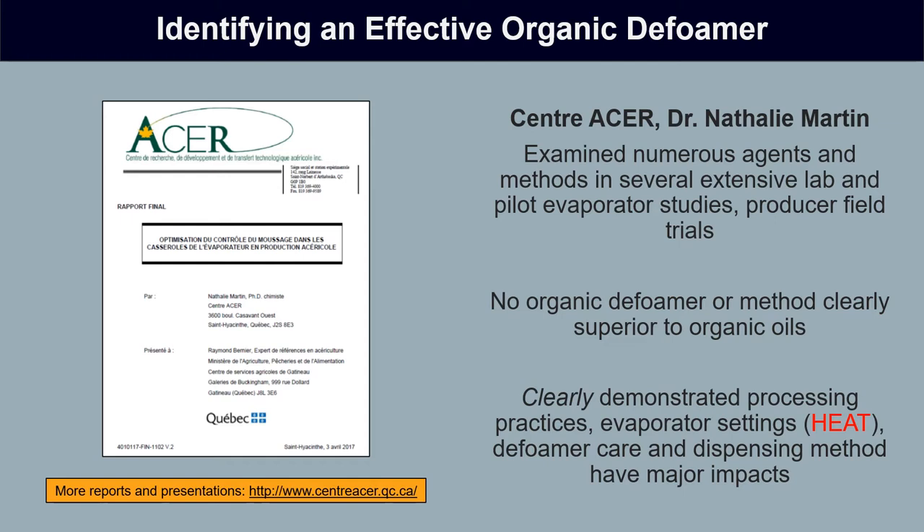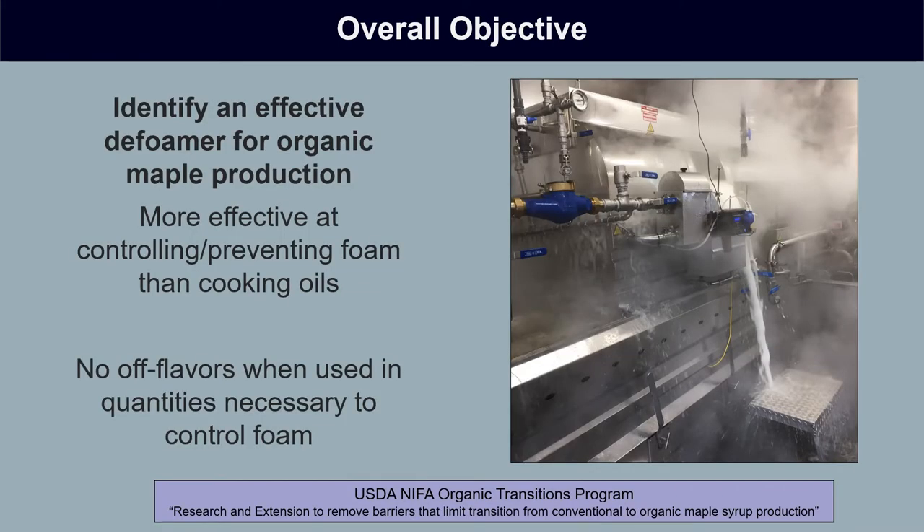If you want to check out the results of those studies, check out Center Acer's website. Our objective here was to pick up and continue that work — to find a more effective defoamer for organic maple production, something more effective at controlling and preventing foam than the cooking oils currently in use, and something that doesn't present any off flavors when used in the quantities needed to successfully control foam.